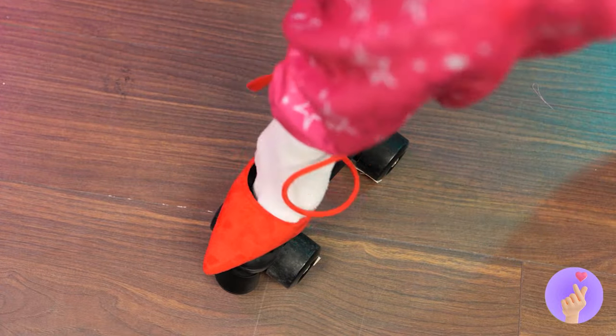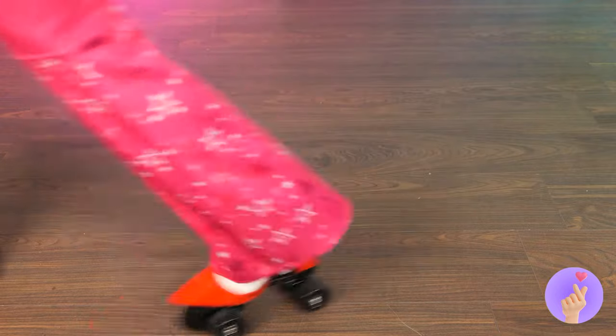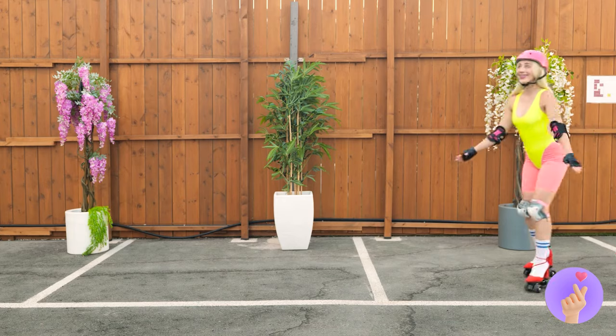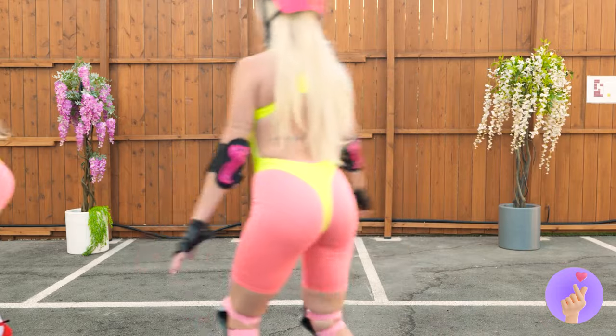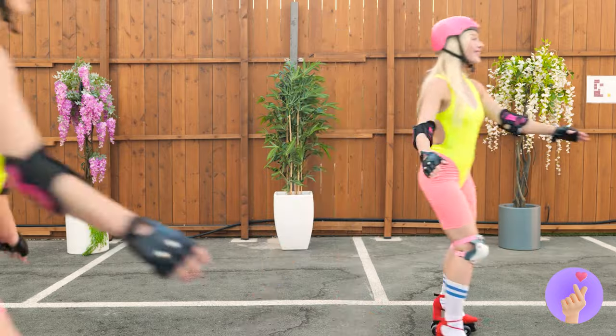This toy car gives me an idea. It can turn any shoe into a skate. Let's take your new blades out for a spin. She's going so fast, I'm seeing triple.